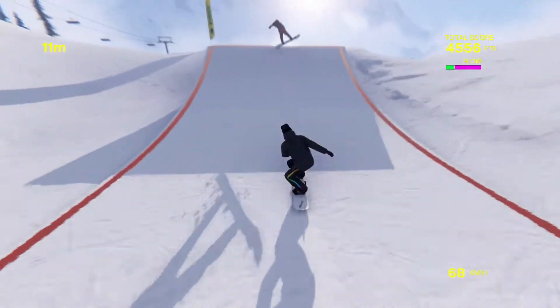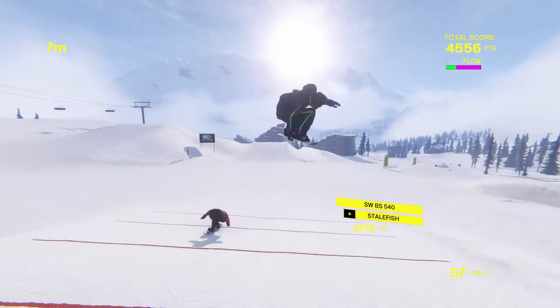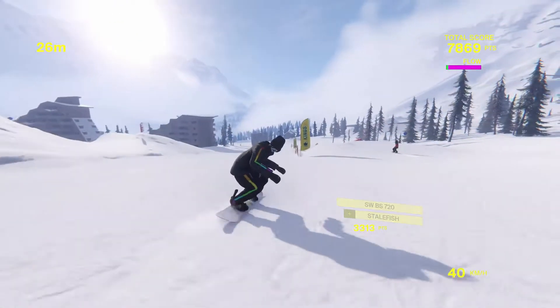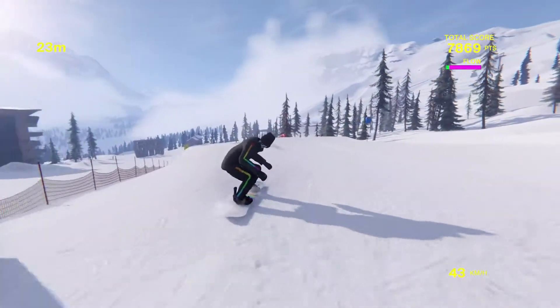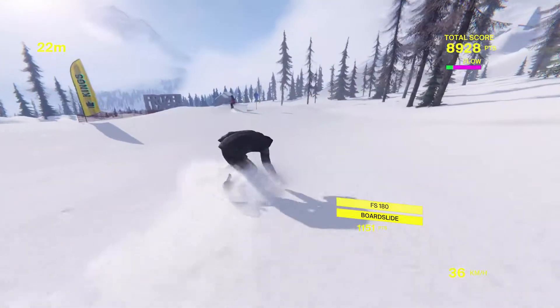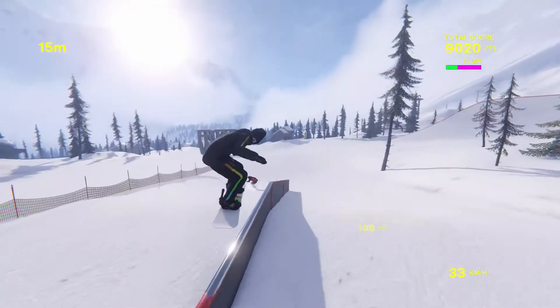Okay, here we go. Whoa, that was good. 3,000 points off that one jump. Not enough though, because this is the end. You can get it on the... if you get a perfect rail grind... here we go, another one will do it.